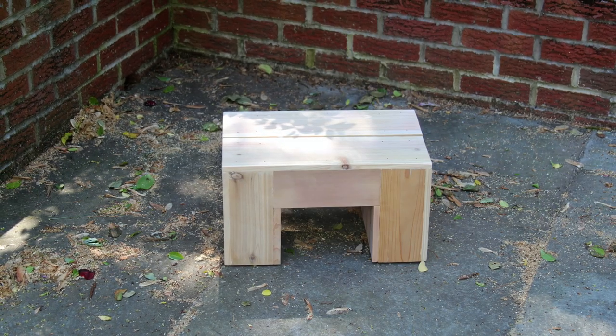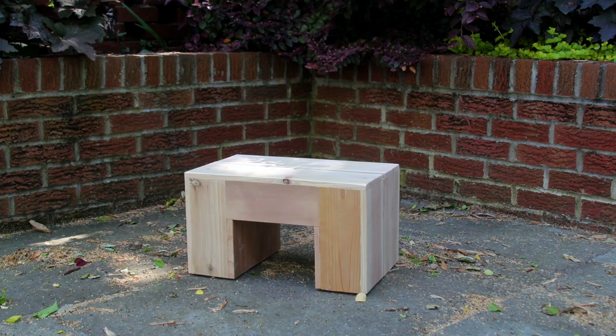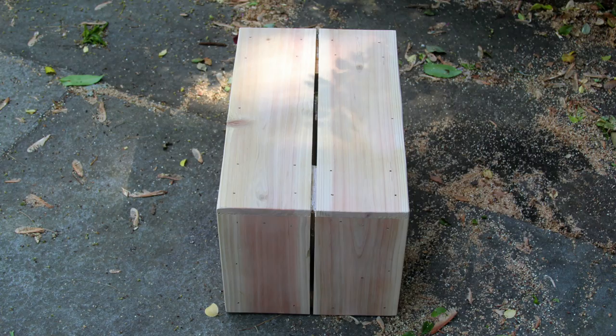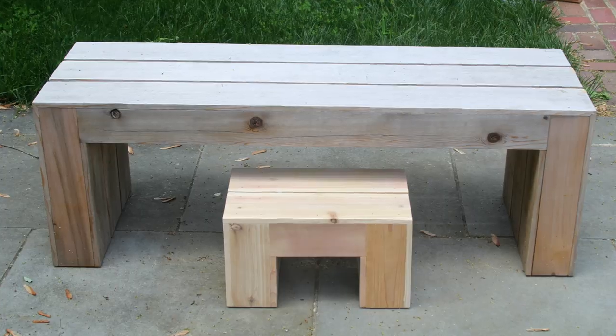After a final round of sanding, I was done. I think it turned out great considering I rushed through this in like an hour, so if you take your time, you'd end up with something even nicer than this. So there you go — you can use just a couple of tools and these techniques to make most of the projects on this channel.